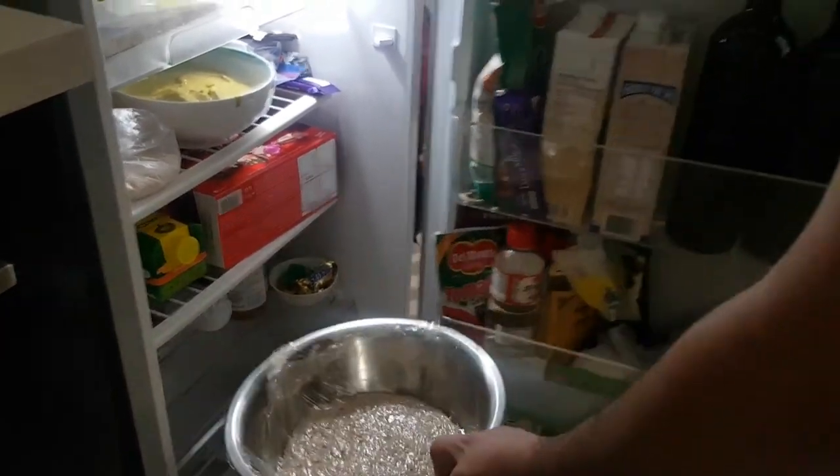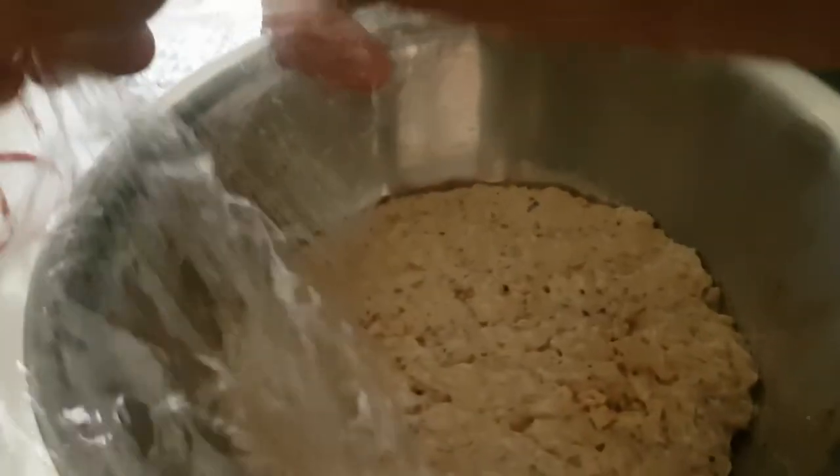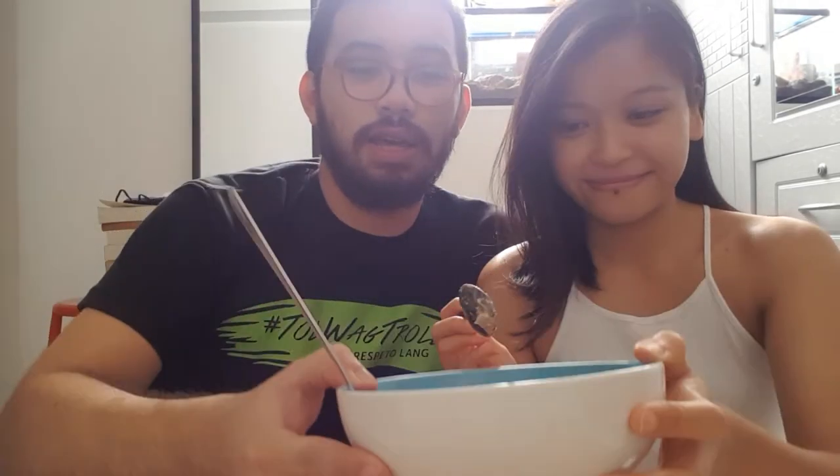Good morning! Let's see what we've got — nice and cold. We left the arroz con leche overnight in the fridge and this is how it turned out: a really nice thick and creamy consistency, though it's a bit chunky. You can fix that by removing it from the heat a little sooner — just keep an eye on the thickness you want. I already tried a bit and it's really good!